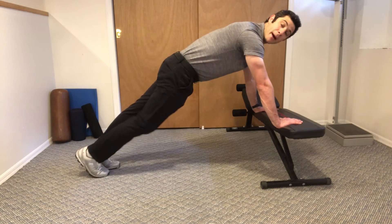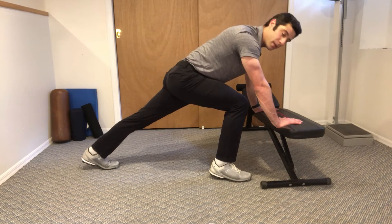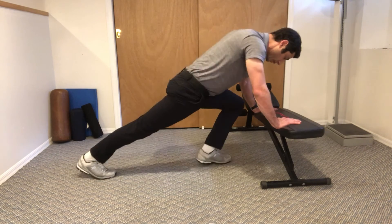We're going to do mountain climbers on a bench. One foot forward, one foot back. Keep your belly tight the whole time and we're going to jump and switch feet.